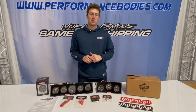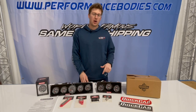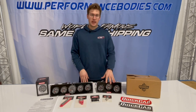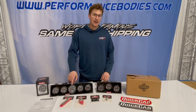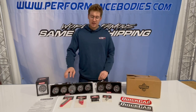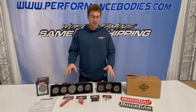Hey racers, Alec here at Performance Bodies to show you a new product line we brought on — it's the Quick Car Red Line gauges. In front of me here I have a couple of the gauge panels: I have the three-panel and then a four-panel with tach. We have the two, three, and four for the panels, and then the two, three, and four with tach as well, and a couple of the accessories laid out here too.